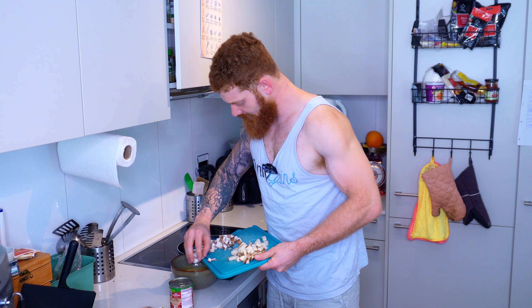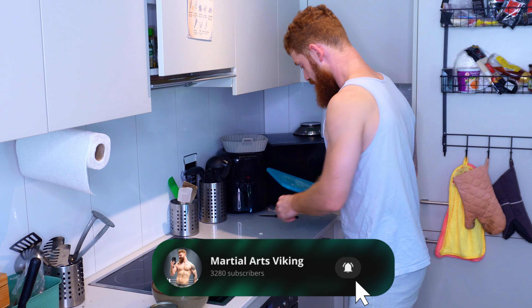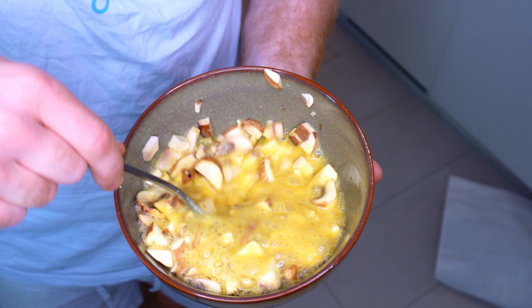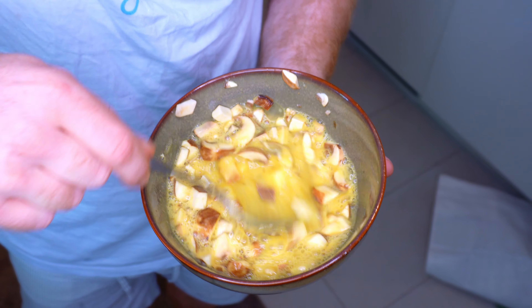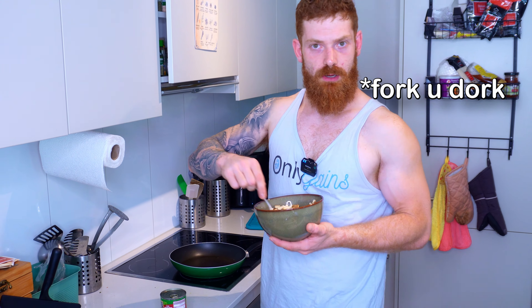We give everything into the cup we prepared. You can also throw in some cheese — that's something I like myself. Now what is really important is that you give it a really good stir. You don't want the egg to separate into white and yellow yolk. You want one really nice mixed mass, and for this I'm using a spoon.